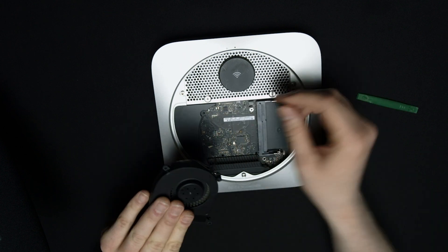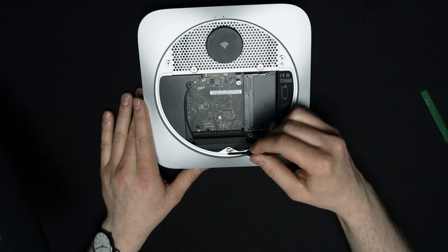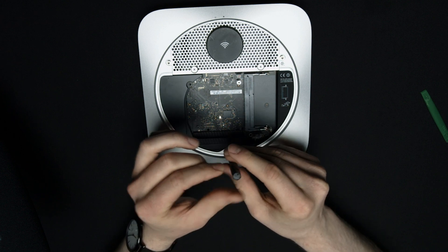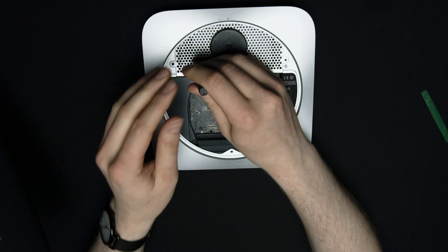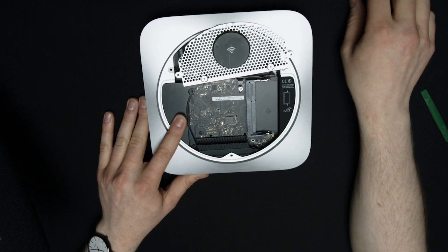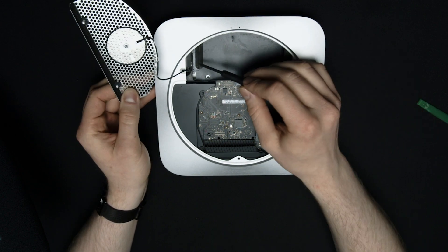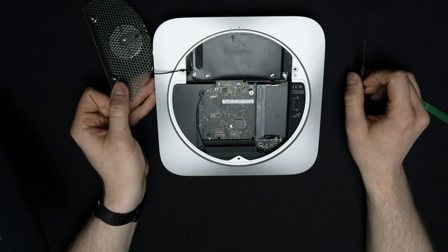Now we need to unscrew these three spots right here — find the right tool, should be the black one. We can also unscrew these right here as well. Now we can lift this up and out. I'm going to sit it off to the side like this. It is connected to the computer with a cable, but you don't actually have to unplug the cable to get in and move the hard drive.